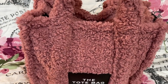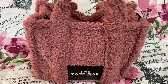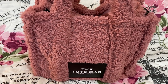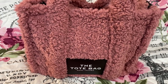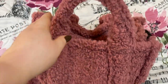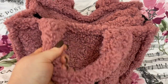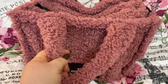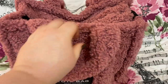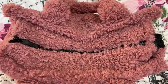Hey y'all, welcome back to my channel! Look at this cute bag — this is the Teddy Small Travelers Tote Bag by Marc Jacobs in the color Sweet Pea. It is super soft, like a sherpa material, and it doesn't feel itchy at all. It's real soft — you could honestly use this as a pillow. It also has a zip and comes with a strap.